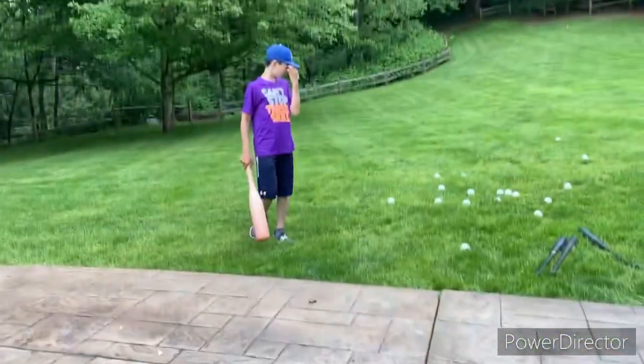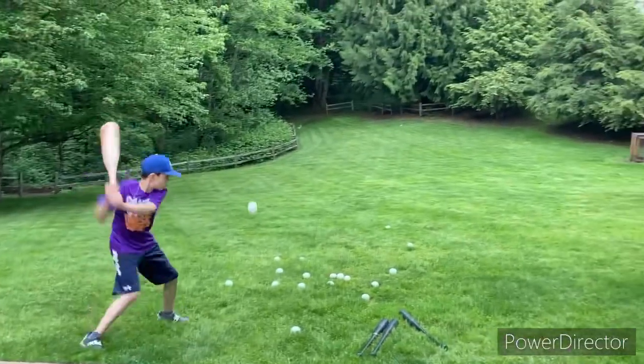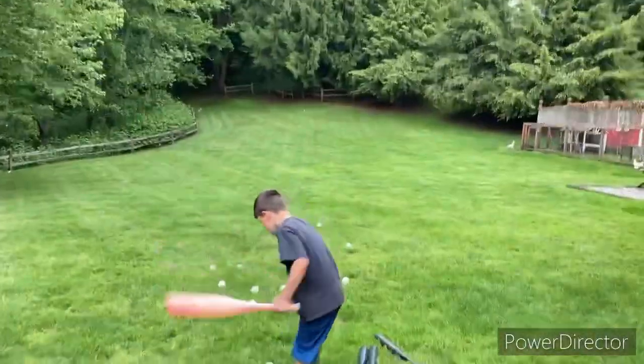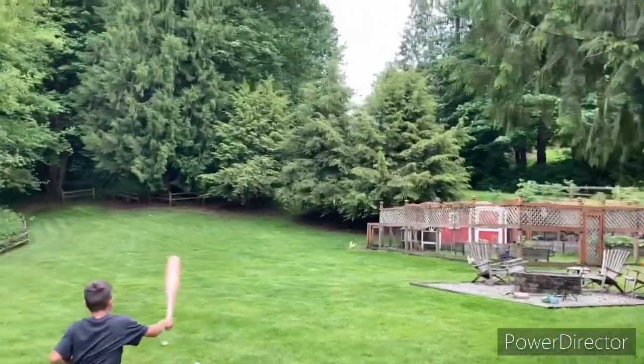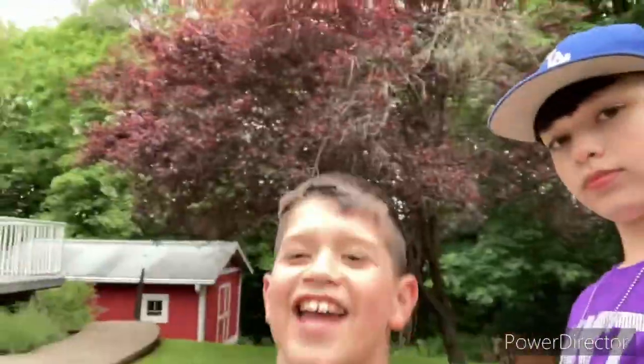We'll pick up all the balls. Oh that was far! Alright this is Trent's favorite bat and he's gonna use it. Oh that was good, right by that chicken! Okay so I'm gonna give that one an eight — an eight, that was so good, did you see that? I'm gonna give that a 7.5.